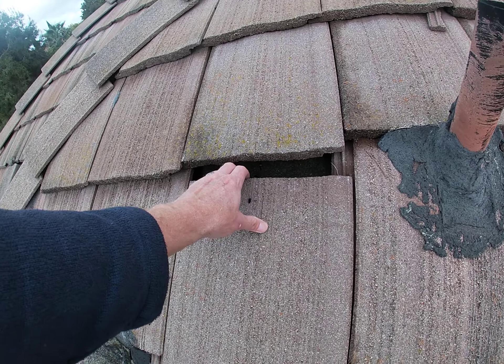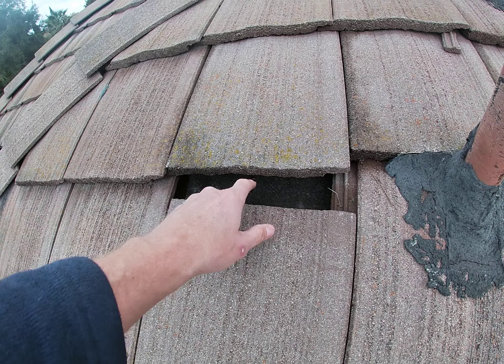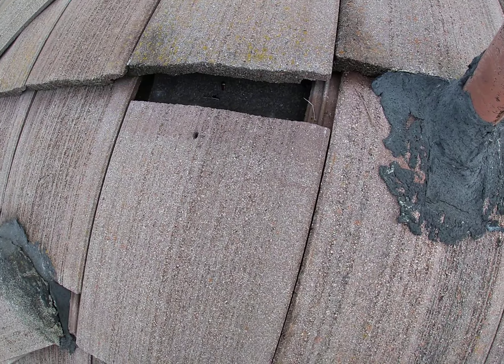You do have a slip tile right here. This will give you a visual of the underlayment — you can see how old the underlayment is. That's actually the nail hole, so water's been getting down in there. That's not good.